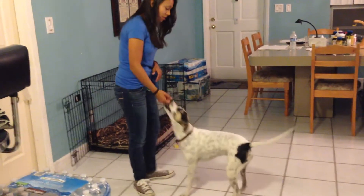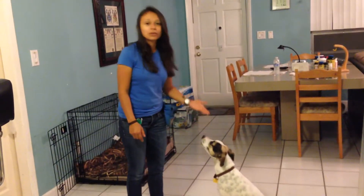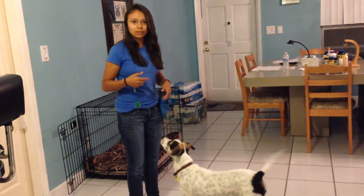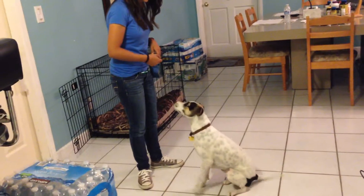Let me go this way so you guys can see. Sit. Good girl. And then you can put a really cool command to it, like 'put them up,' and then you can add it to play dead. So you can shoot them — bang — and they go dead. So sit. Put them up. Good girl.